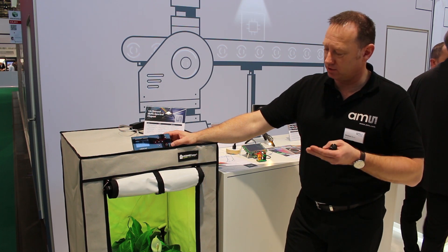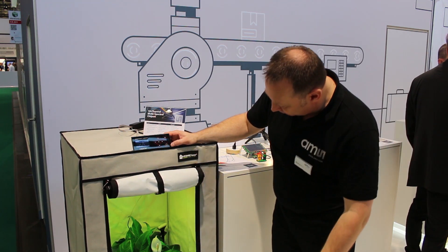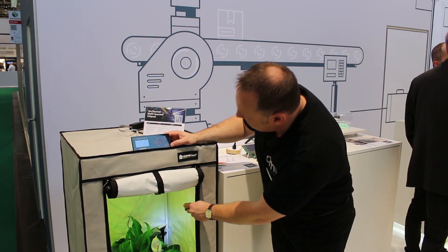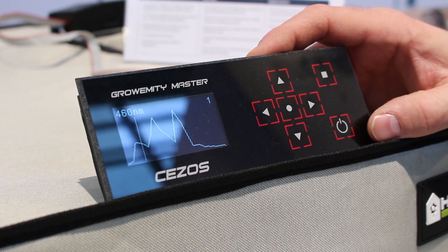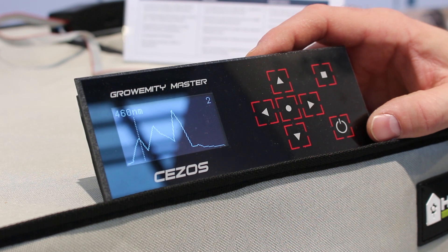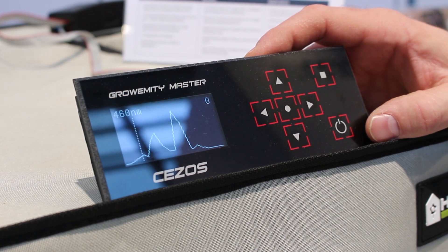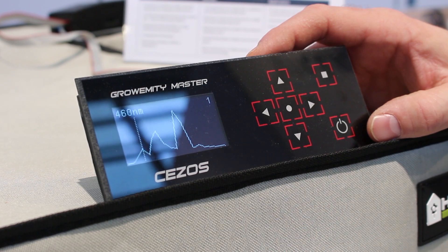It can also detect daylight effects. You can see here — I'm shining my lamp directly at the sensor and you can see the spectral changes on the display. This is what the sensor is balancing, what the closed-loop system is balancing in real time.